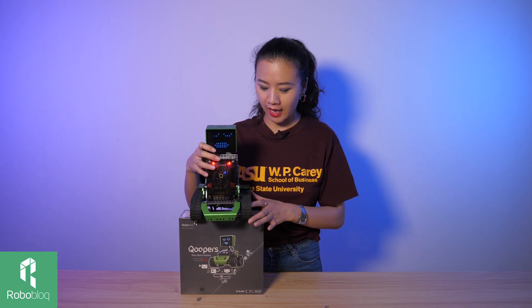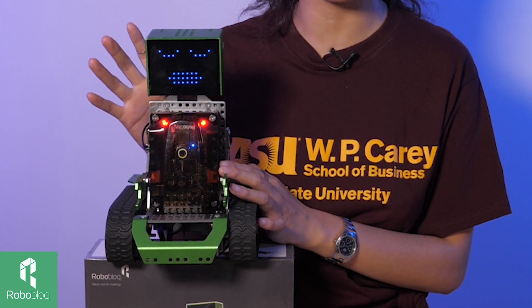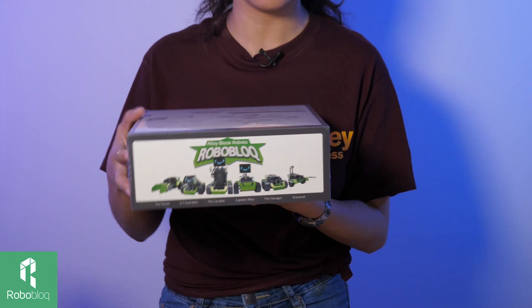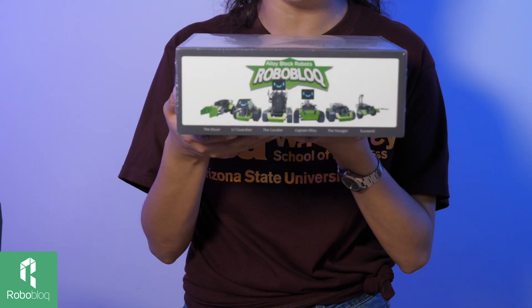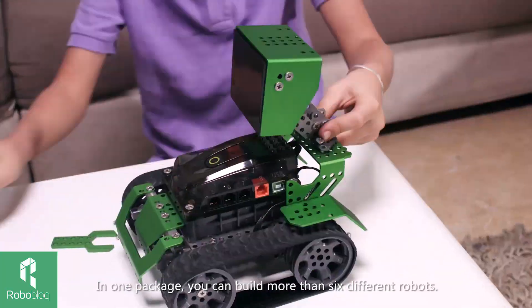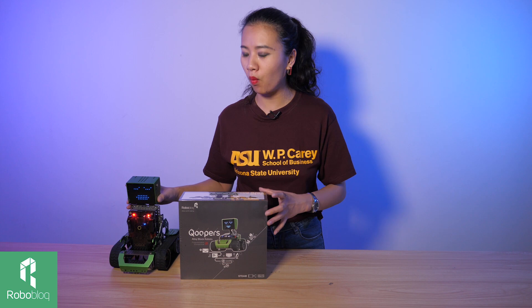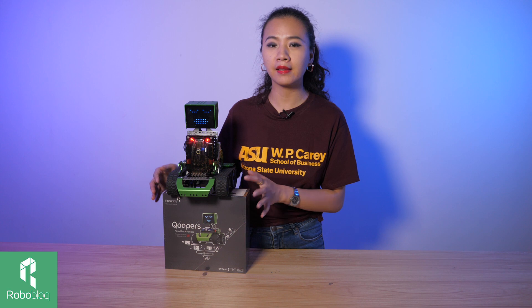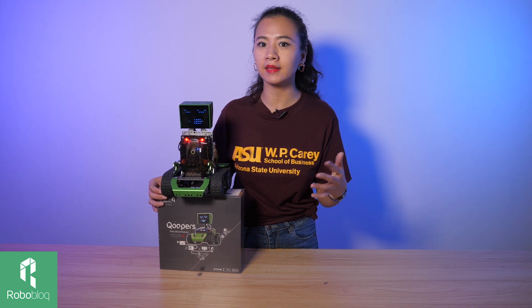I got one just here. The Coopers is a very cool 6-in-1 robotic kit designed for kids ages 10 plus, meaning from 10 to 18. With our instructions, it's very easy to build at least 6 different forms, and with a creative mind like yours, I'm sure you can build as many as you want. His name is the Coveneer, and today we're going to introduce you to his other 5 brothers and teammates.